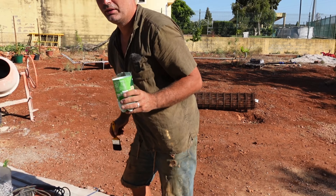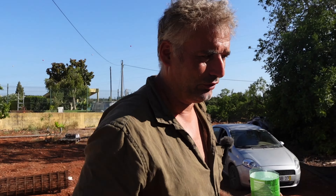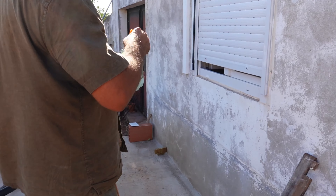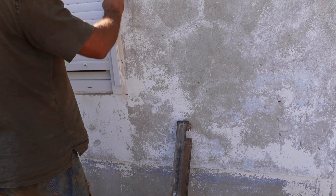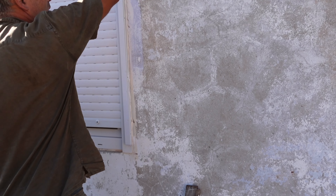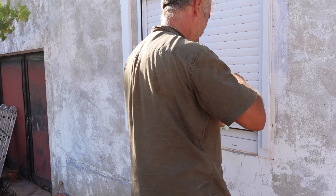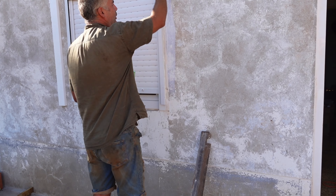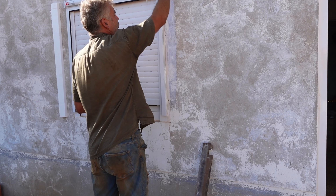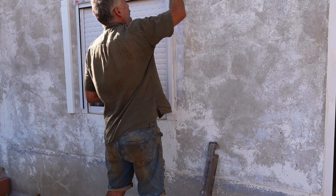What I'm going to do now — which I can do because the sun's off the wall — is prep the wall ready for the render to go on. Applying this PVA creates a bonding agent, so it bridges between both materials.